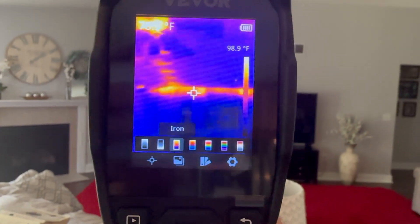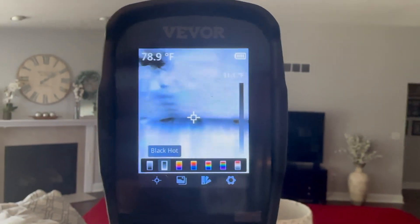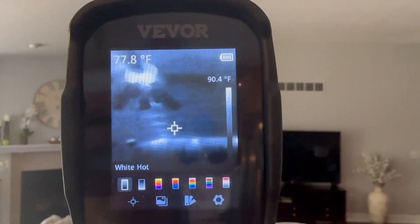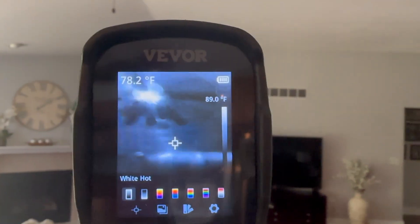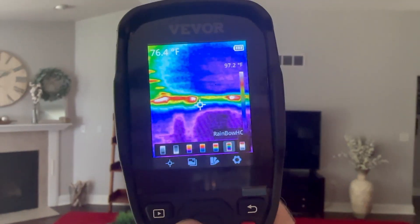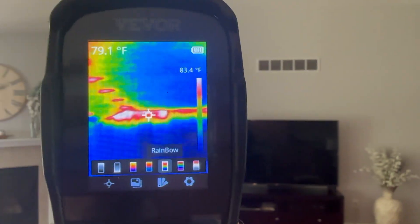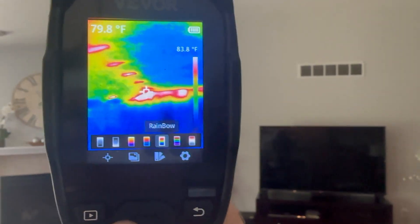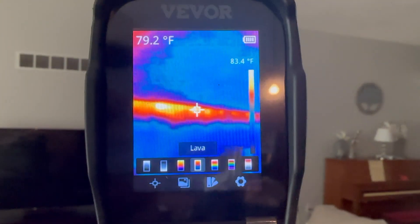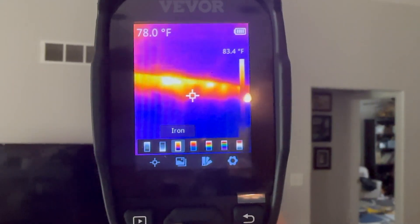There are also different palettes you can use. My personal favorite is Iron, but there's also one where it makes the black hot and white cool, and an opposite that makes white hot and black cool. There's one that makes red items hot, Rainbow HC which makes white areas the hottest, another rainbow option, and Lava which makes cool areas blue and warm areas warm colors.